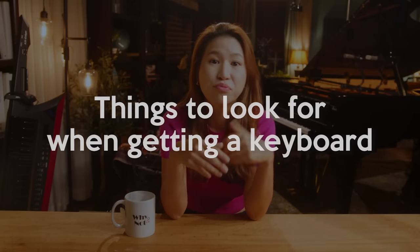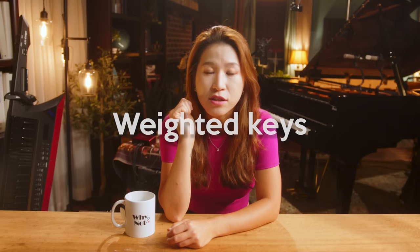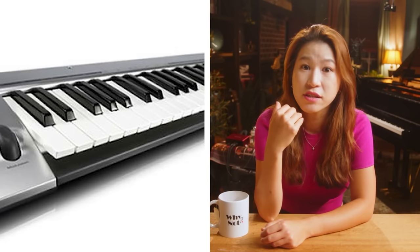For beginners, I don't care about brand, size, or color. I only care about weighted keys. I absolutely don't recommend buying very thin, light keys, even for beginners. Weighted keys mean the keys have weight — it's not perfectly the same feeling as playing an acoustic piano, but it's very close. It's more expensive and heavier than unweighted keys, but absolutely worth it.